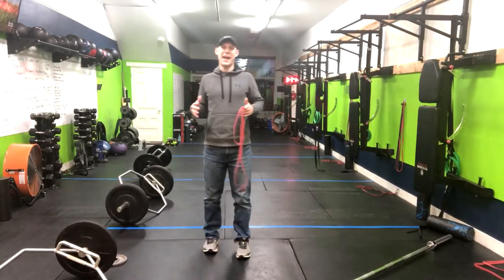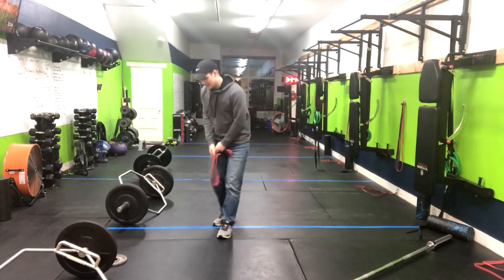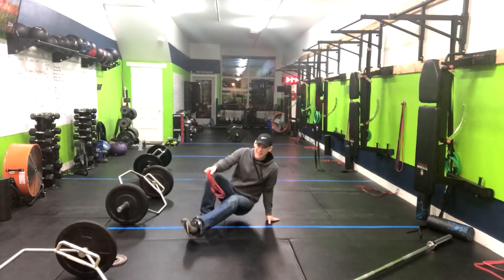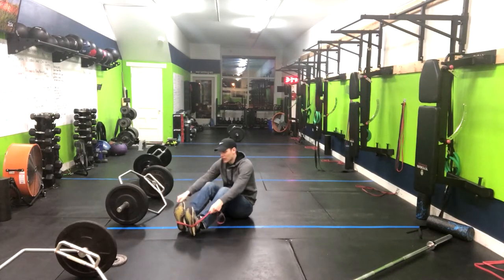All right, we've got a great upper back movement for you today. It is a banded row. So you're going to take your band right here, take a seat right on the floor, and wrap the band right around the arches of your feet.